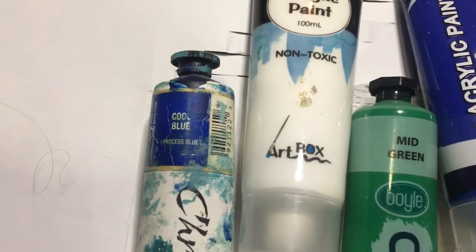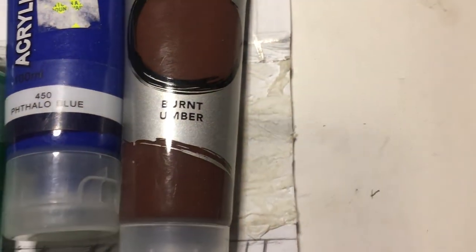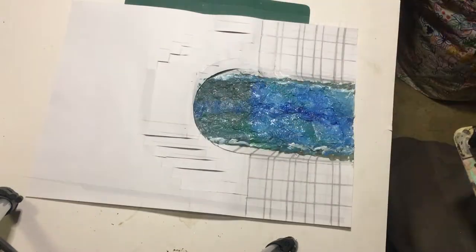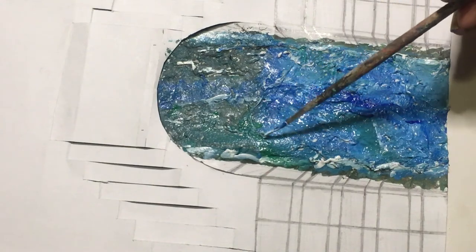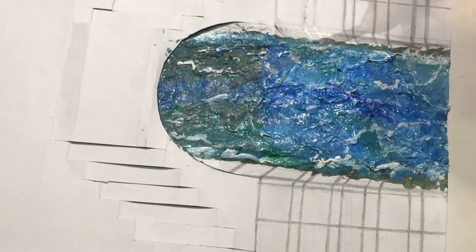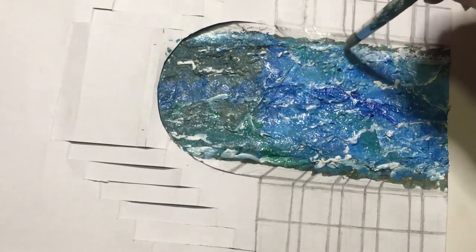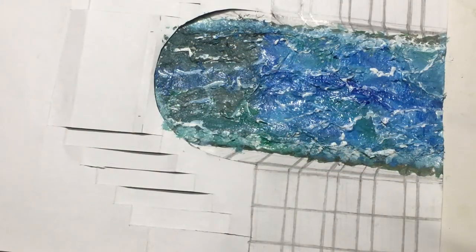To paint my water I'm using cool blue, titanium white, mid green, phthalo blue, and burnt umber. I'm just using some titanium white to put some little waves or ripples into the water. Now taking a harder brush so that I can get it looking like it's splashing up the sides of the canals. And that's about all I'm going to be doing for the water.